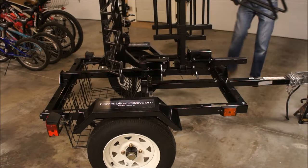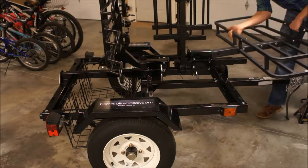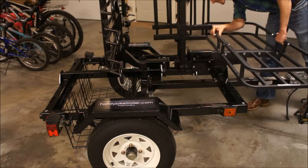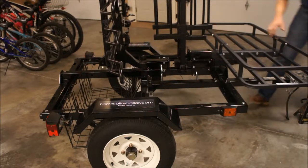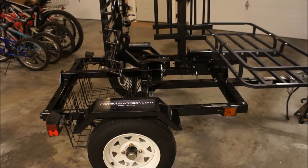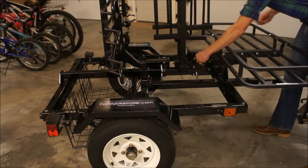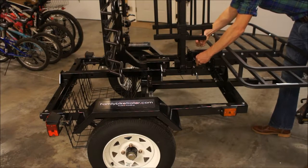Now we're going to put on the cargo carrier. Just like we did before with the bike racks, simply insert the cargo carrier into the other hitch. We're going to insert another hitch pin and a clevis pin, and we will be pretty much done with installing our accessories.